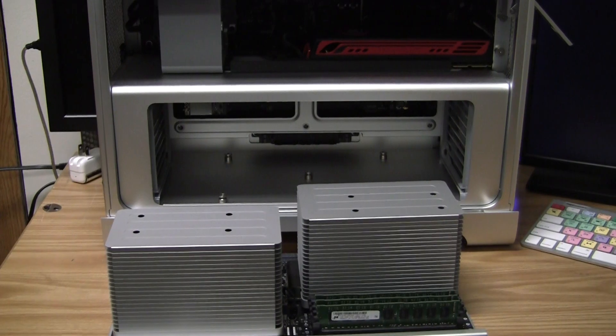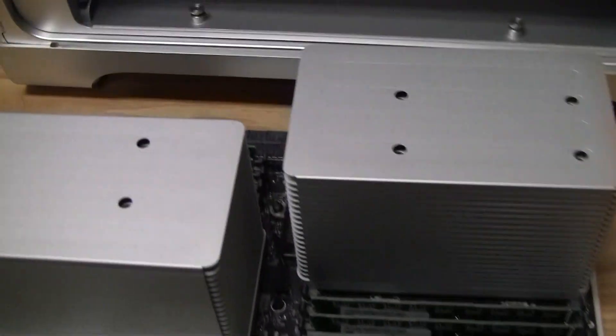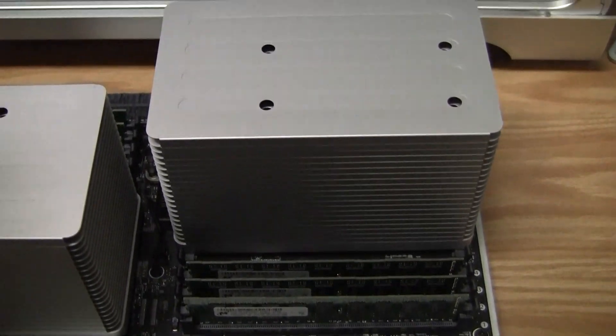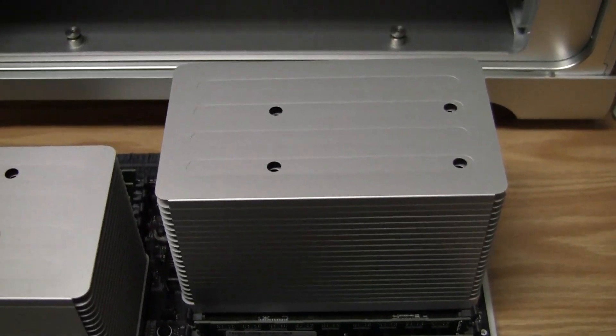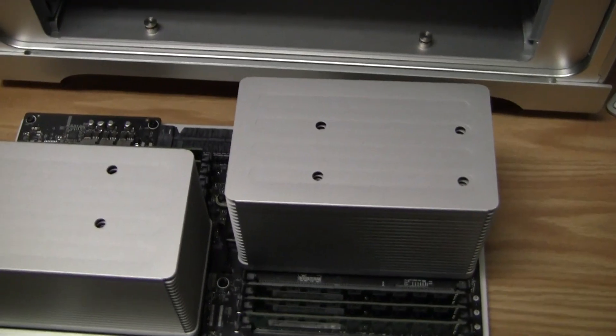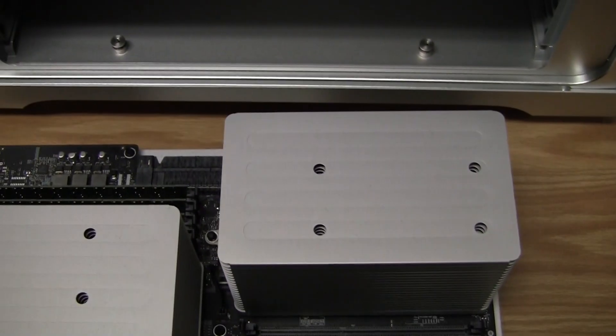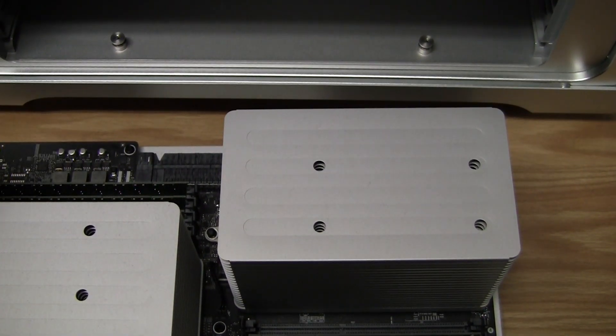Now that I have the tray out, you'll see that I actually have two open slots available. I'm going to go ahead and get the angle up a little higher — two slots available. I have one there and then one on the other side here.